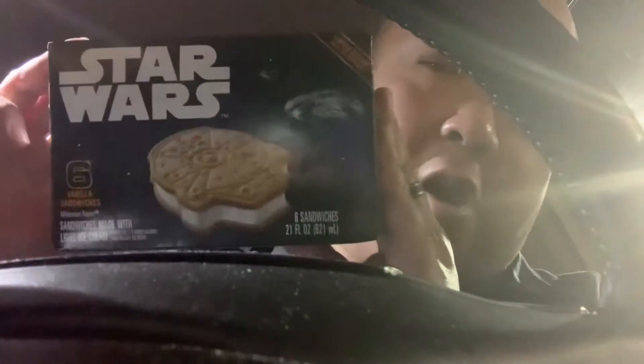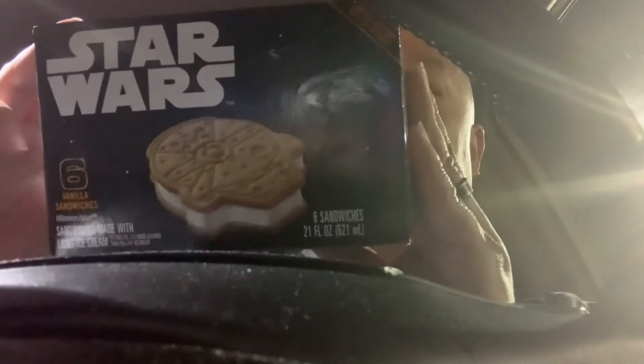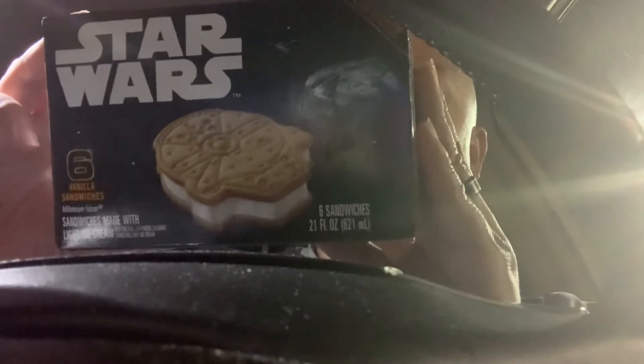Alright, I got the Star Wars Ice Cream Limited Edition Sandwiches. It says great for birthdays — I guess if you're having a Star Wars birthday. Alright, six vanilla sandwiches that look like the Millennium Falcon.